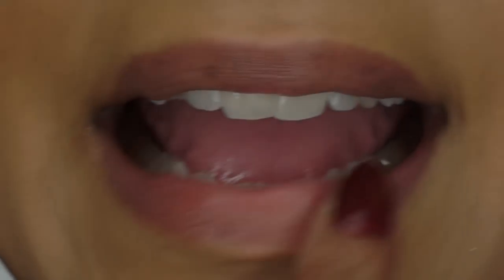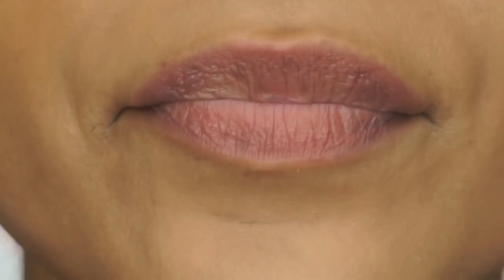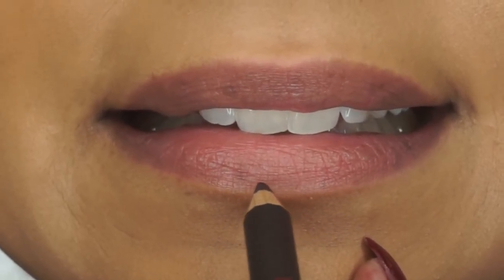Hey guys, so I'm adding some lip balm on my lips because lip liner and a matte lipstick can be a little bit drying to me. And I'm taking a lip liner.